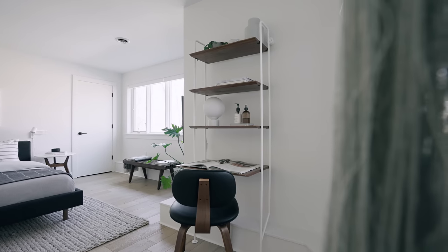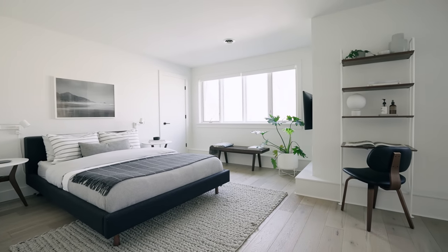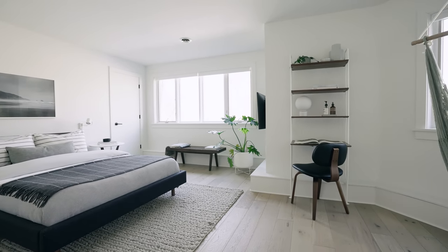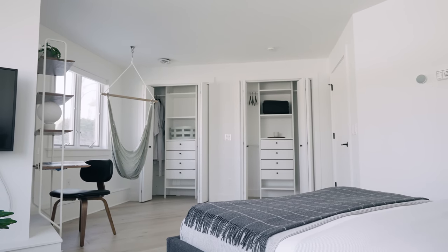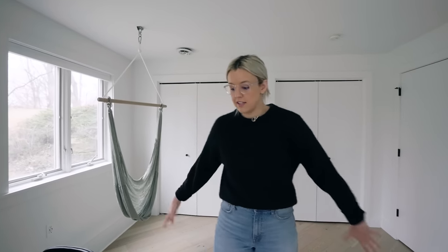We wanted this space to feel super bright and airy and almost like a modern hotel room. This is our first guest room down here — it's quite a large space. Usually it's two people in this room with two checked bags and two carry-ons, which means a lot of luggage. So we wanted to keep the space nice and open for coming in and out with luggage.